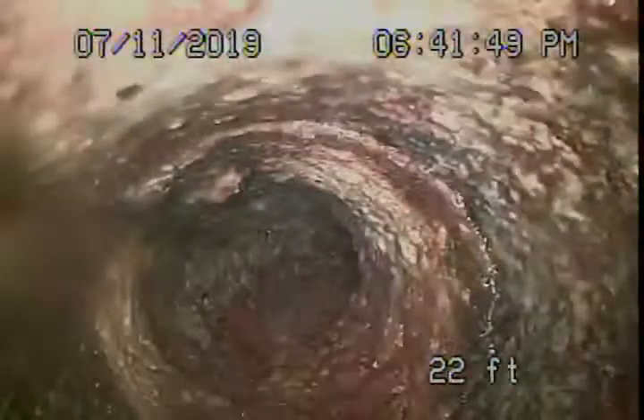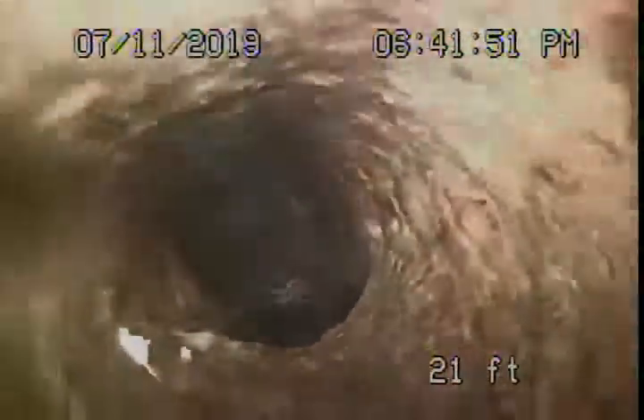We have a cast-iron pipe underneath the house — it's getting a little old but doesn't look too bad. It has a little bit of rust build-up, but it's very minor.